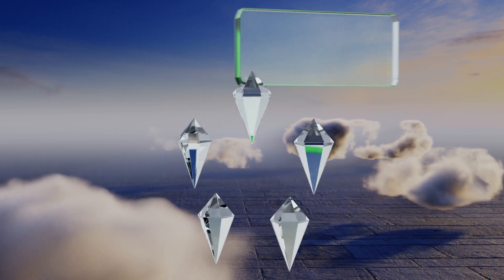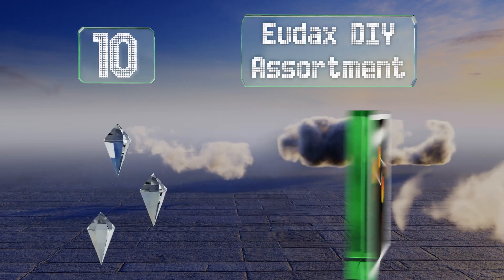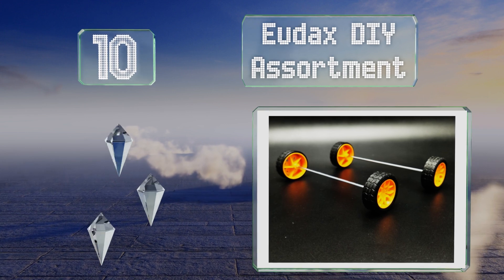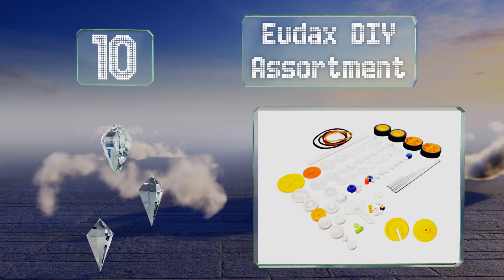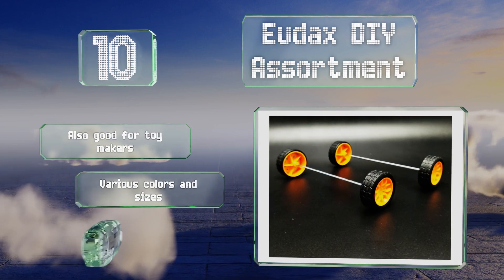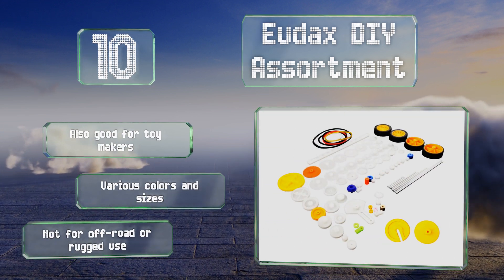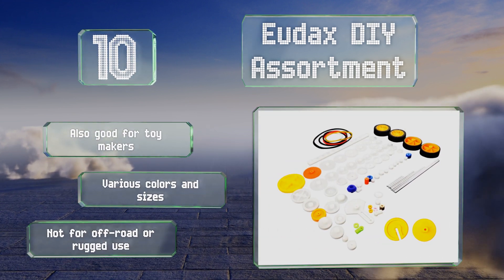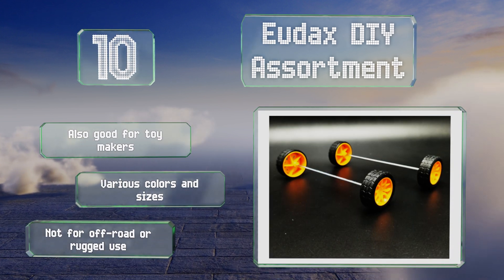Starting off our list at number 10, novices might want to avoid the Udax DIY assortment, as it's a package of 82 parts including gears, axles, tires, rubber bands, and much more, but with no real instructions. If you need a range of components and know how to assemble them, it's a fine option. It's also good for toy makers and comes in various colors and sizes. However, note that these aren't for off-road or rugged use.